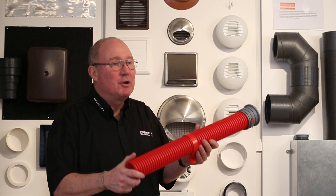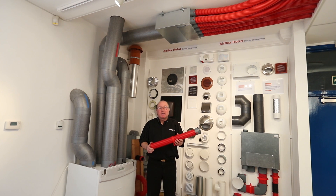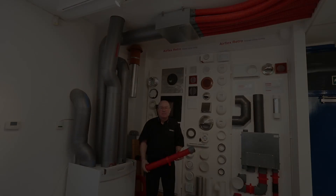Specifying an AirFlex Pro duct system with your heat recovery or central extract system will ensure you have a high quality, high performance, low system pressure system to adequately ventilate your home.